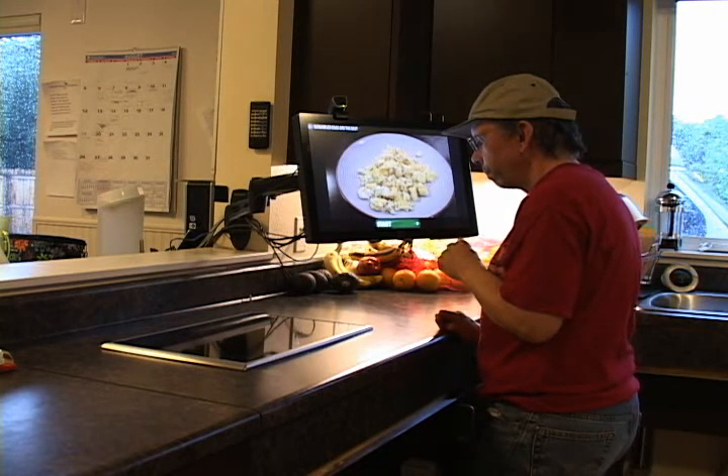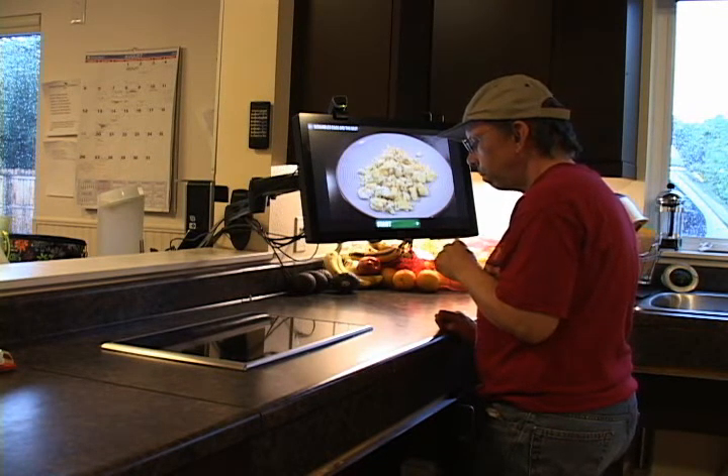Making scrambled eggs can be fun and easy if you take it one step at a time. Click start when you're ready to begin.